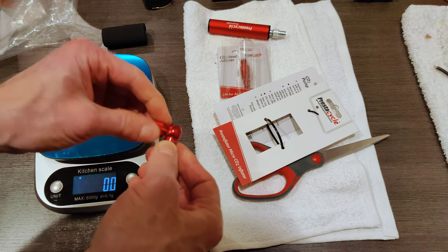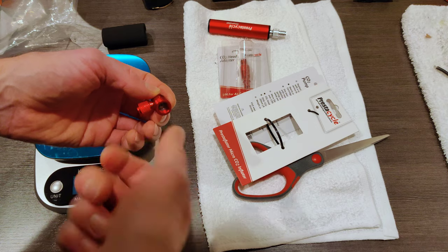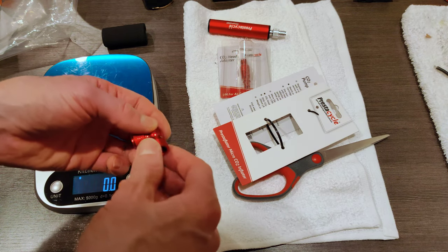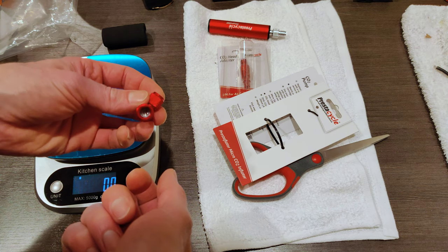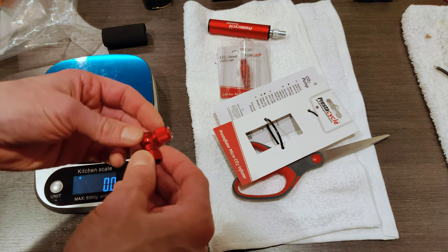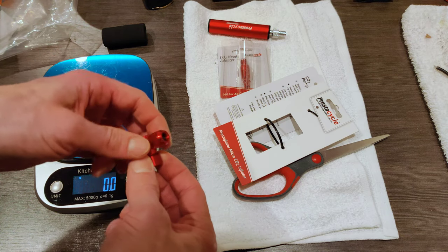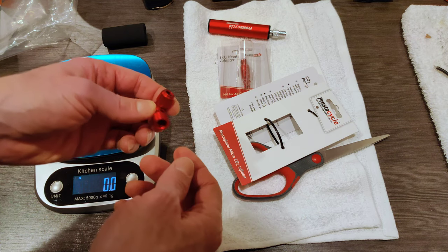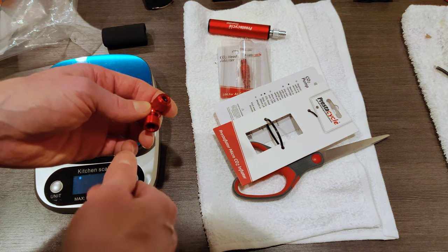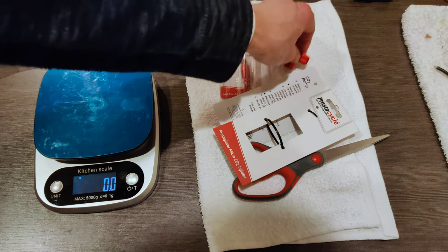One interesting thing that makes this kind of neat is that you're supposed to be able to use the CO2 cartridge to actually regulate flow through here. It doesn't have a knob to actuate that independently — you have to use the CO2 cartridge to regulate airflow. So that's going to be interesting to see if that works.